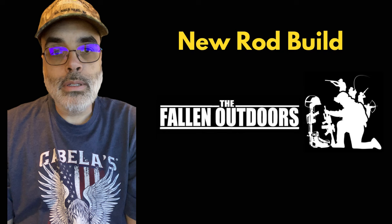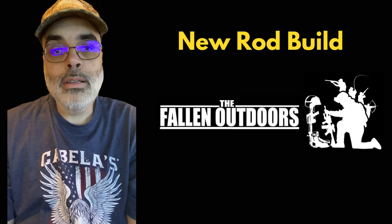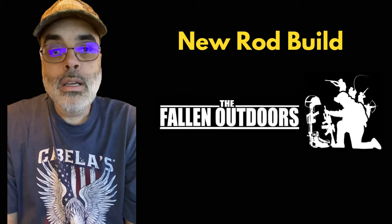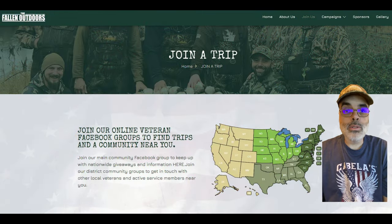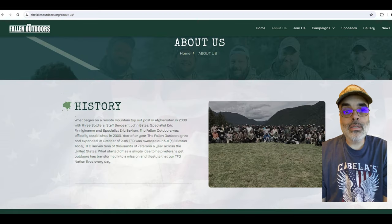What's going on now is I'm creating a rod for the Fallen Outdoors. They are an organization for American veterans of the services, and they take out the veterans for hunting and fishing. Fallen Outdoors is an organization for the whole United States, set up in different districts, and it's been around since 2008. It was an idea of several different soldiers that were stationed in Afghanistan — they had an idea that they want to help veterans when they come back, to take them fishing and hunting.